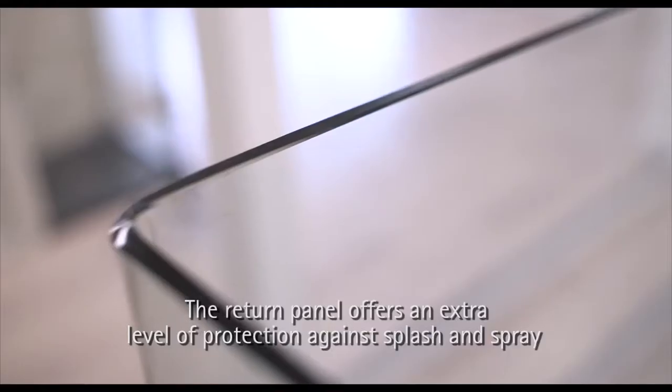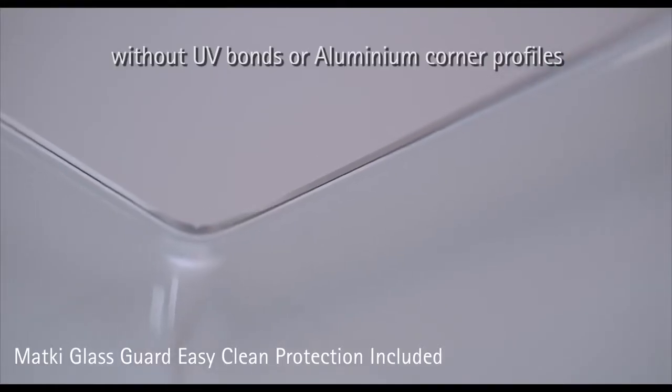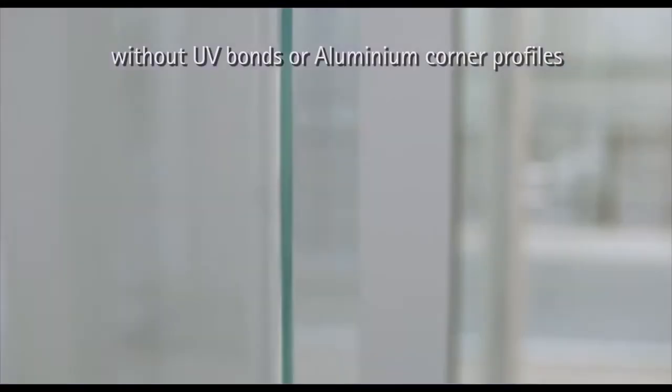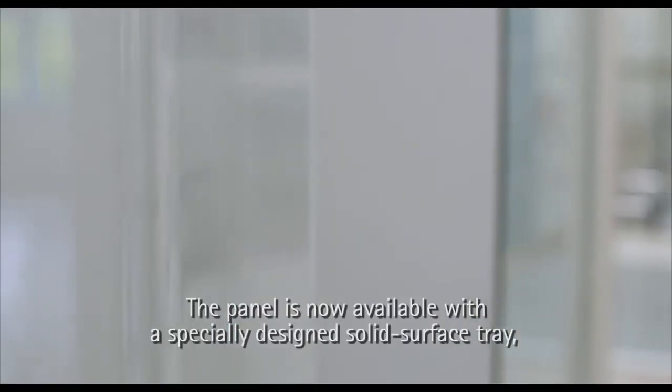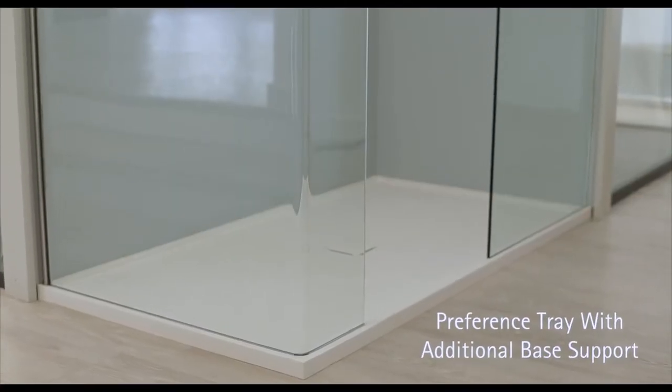The return panel offers an extra level of protection against splash and spray without UV bonds or aluminium corner profiles. The panel is now available with a specially designed solid surface tray with additional base support, with the possibility for bespoke walk-ins and enclosure configurations.